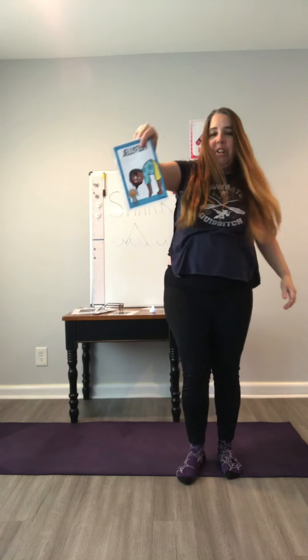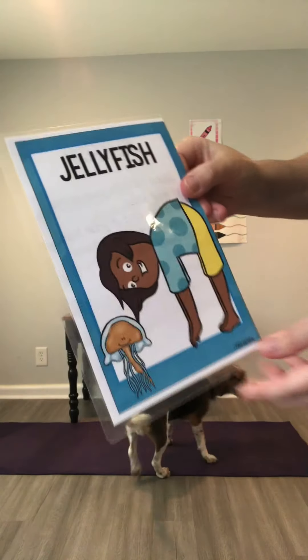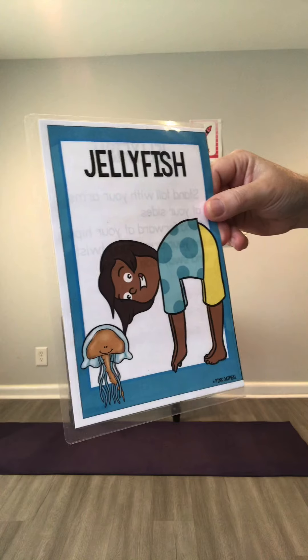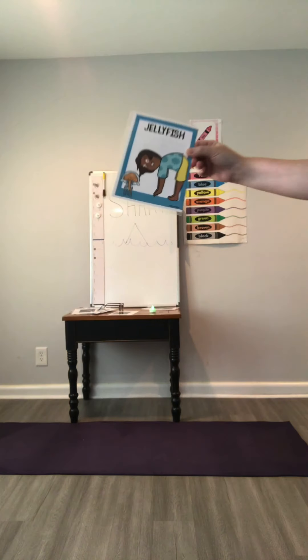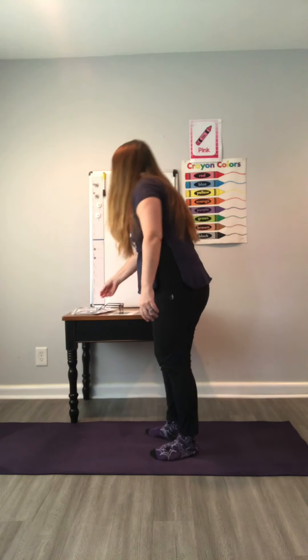Now we're going to be a jellyfish. To be a jellyfish we need to be nice and loose and wiggly, so we're going to bend over and hang our arms like they're very heavy and wiggly, so we can shake like the tentacles of the jellyfish. Are you ready? Here we go!